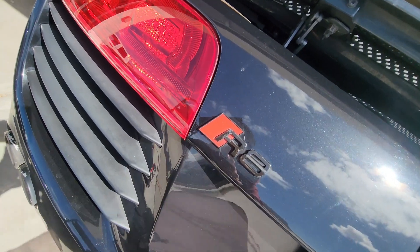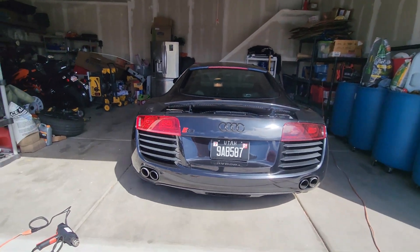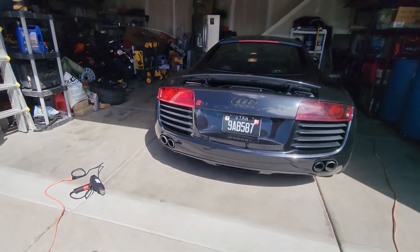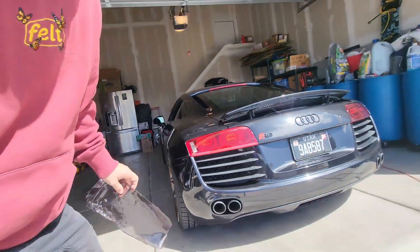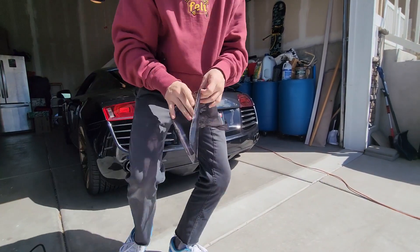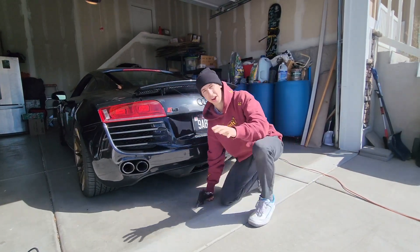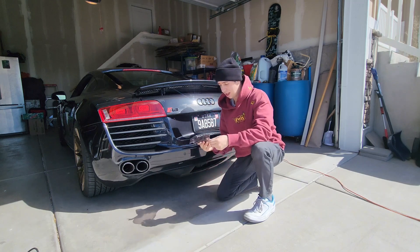Oh holy cow, wow — that's pretty different, that's drastically different. That looks good, those taillights are so shiny. I like that. I know a lot of you will probably not agree with taking off the taillight tint — I know it's very popular.